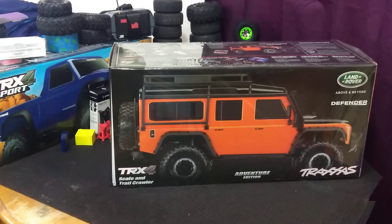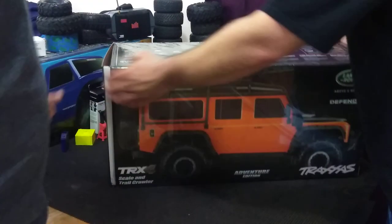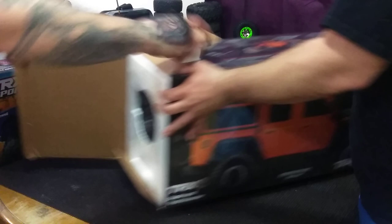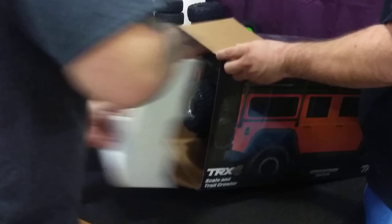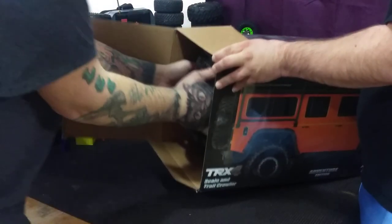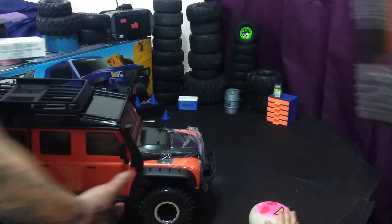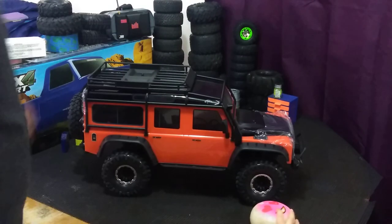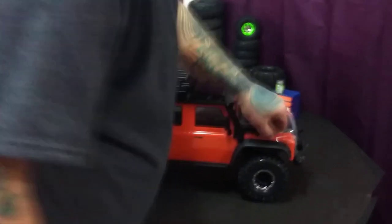Okay YouTube, unboxing video — Tim just bought himself a new truck. From what I can see, this is the most skilled truck. This truck is beautiful. There's Luke — you can see Luke in the video there a little bit.